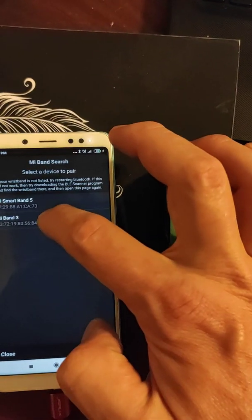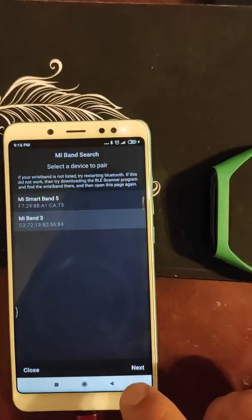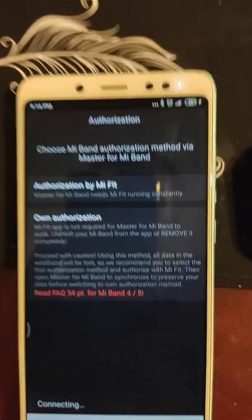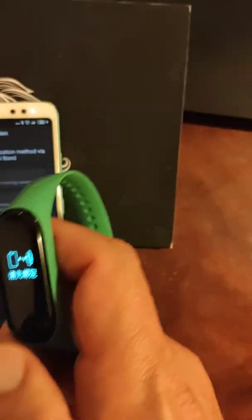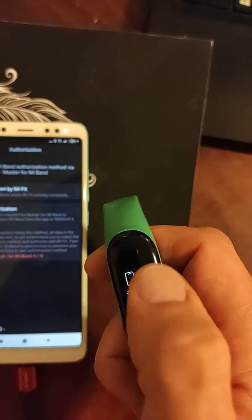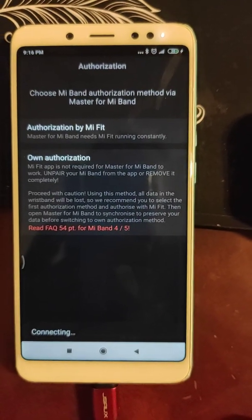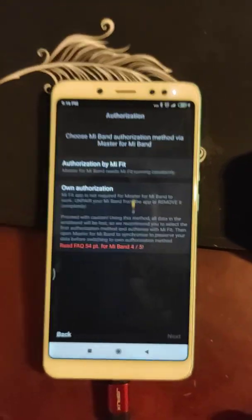Let's pair it — I'm recording. Next, own authorization, connecting. Nothing happens. Connecting. So Master for Mi Band cannot connect.